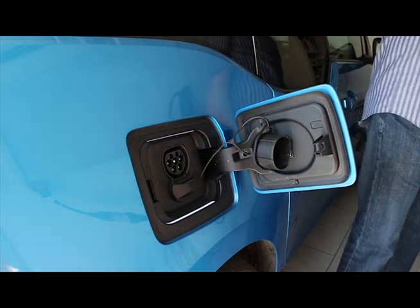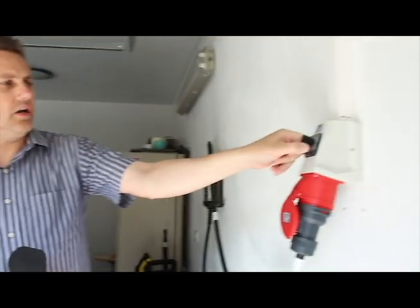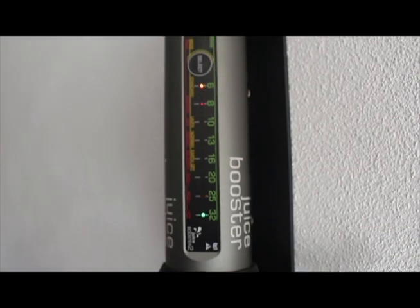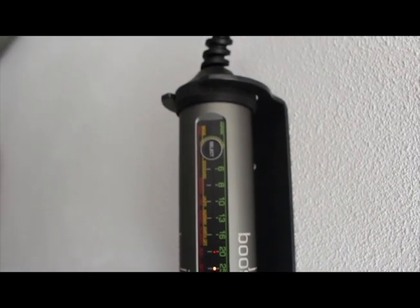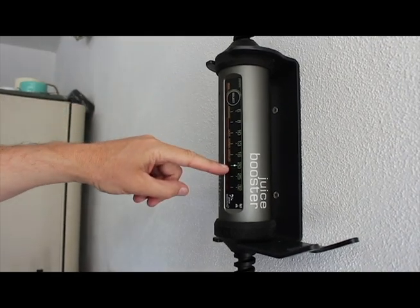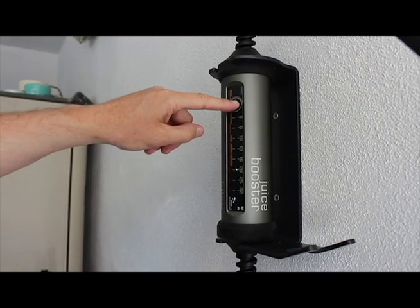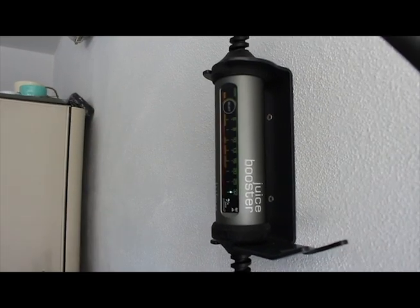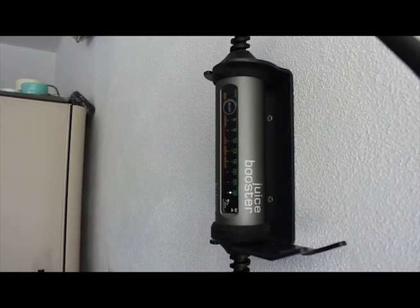Let me show you how awesome this is. We're going to charge using our Juice Booster. I'm simply going to turn on the Juice Booster — it'll start running through its setup. At this point I can now select the amperage I want. If I want 32 amps, I can go ahead and set it to 32 amps.